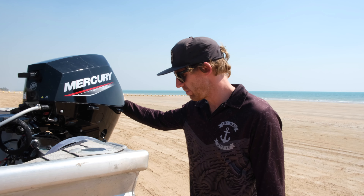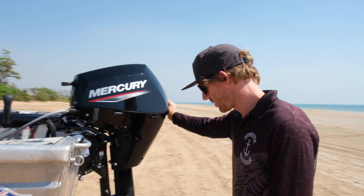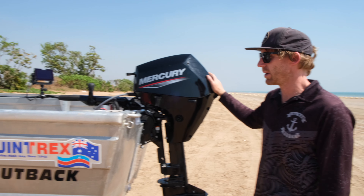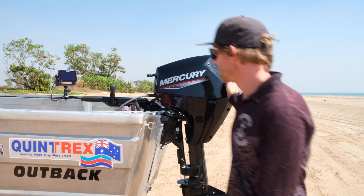We've gone with a drawbar and clamp-on wheels setup instead of a trailer, just to save weight basically. I think it came in under 10 kilos. The lightest trailer you can get is around 38 kilos, so we saved about 28-30 kilos there, which is pretty good.